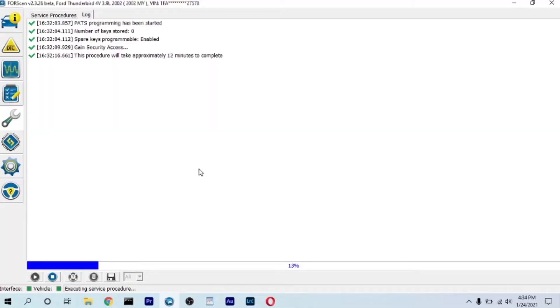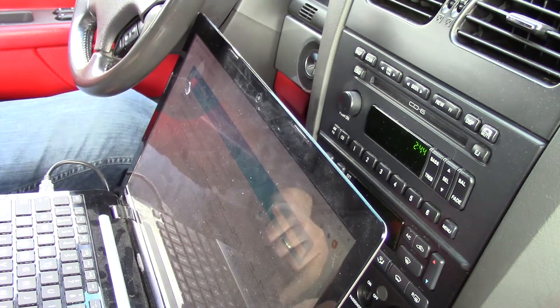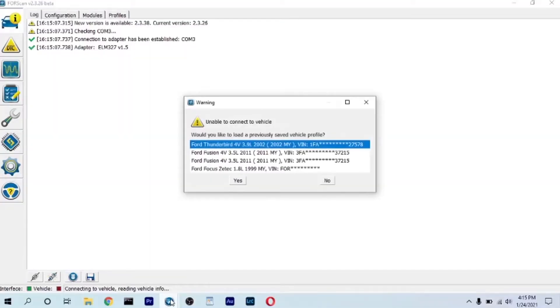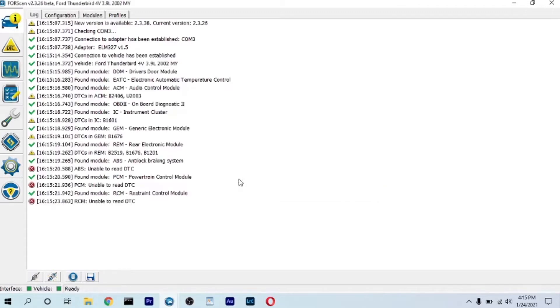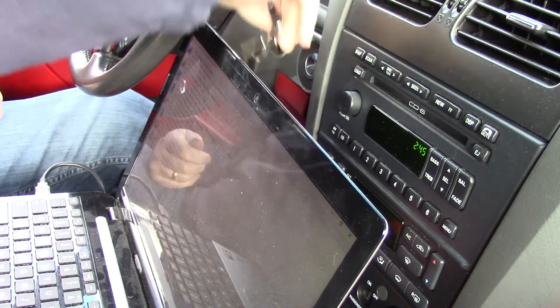If you have FORScan installed on your computer with an extended license — and by the way, you can use a temporary extended license — then you can use it to program a key. So I'm going to open up my FORScan. It's reading the card and everything here. Ford Thunderbird — hit yes. I'm going to turn the ignition on now with the already programmed key, of course.